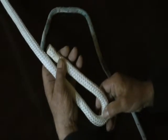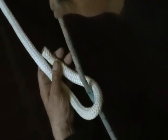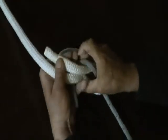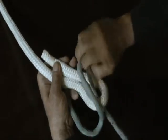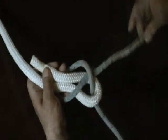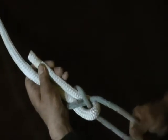You start by taking a bite in the larger of the two. You come up through the bite with the other line. You go all the way around the standing parts and the bitter end. And then you go back under itself. Don't go back down through the bite — just go underneath the line you pulled up through the bite. And you draw it snug.